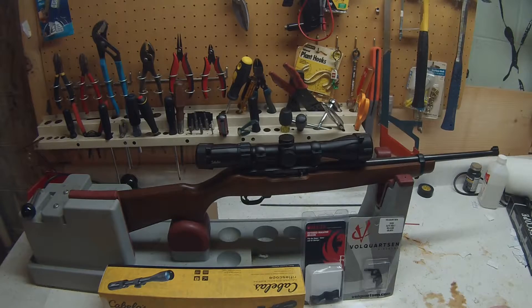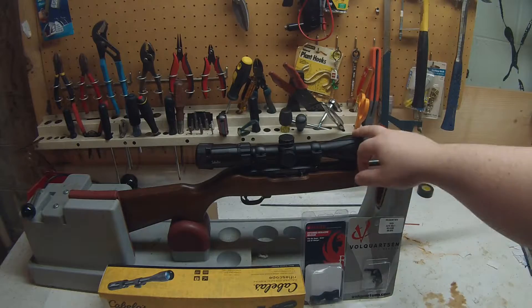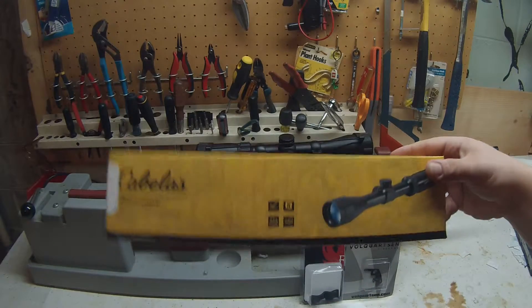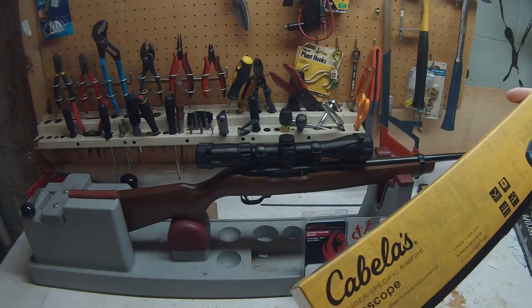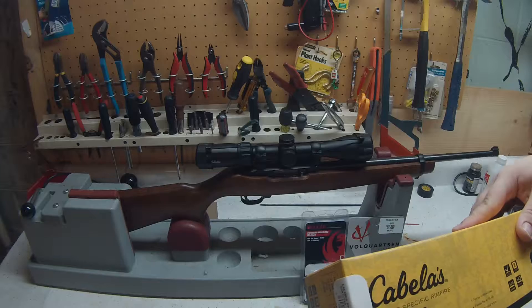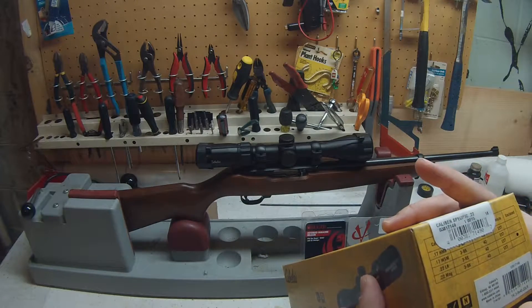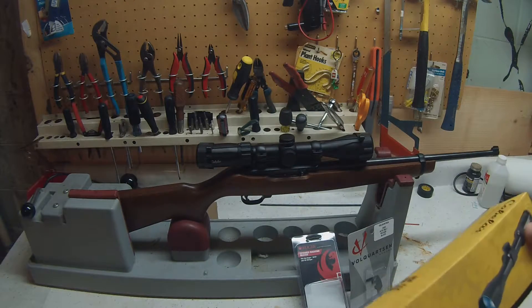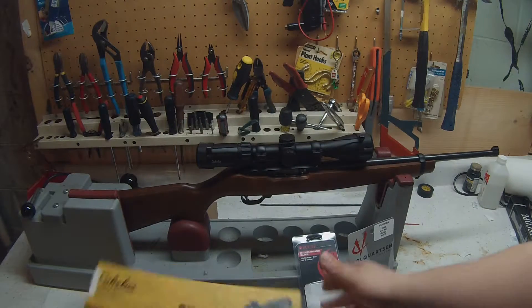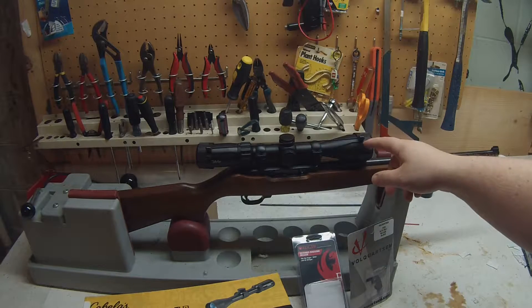So I got this original wood stock off eBay and put this scope on. It's a Cabela's caliber-specific scope for .22, specifically a 3-9x. This scope was about $99.